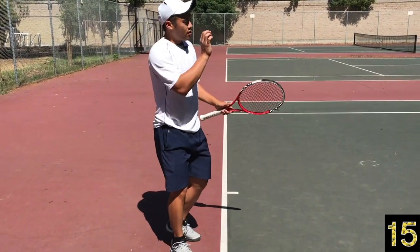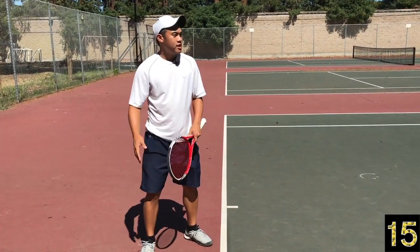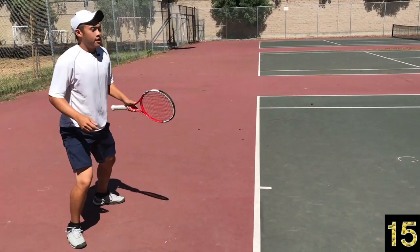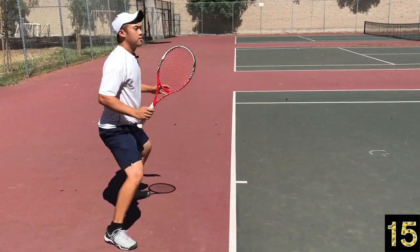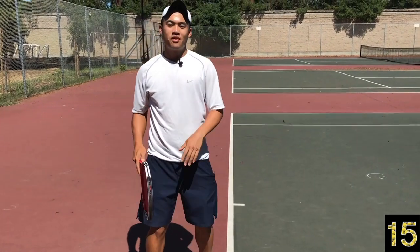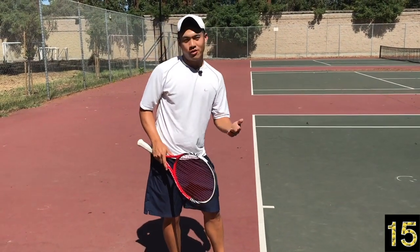The size of that back step and split depends on the situation — if they loop it back deep, you're going to be taking a bigger step. No one does this footwork, and that's why elite players are really ready after their serve. You see Federer just ready, just like that, attacking the ball or defending.